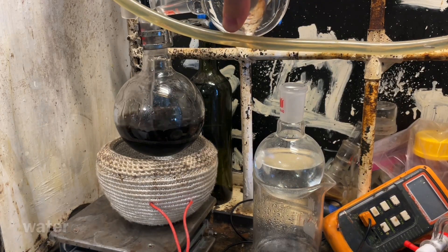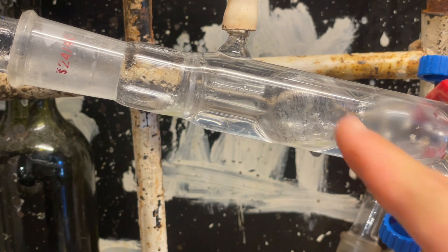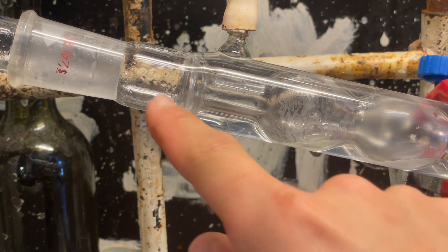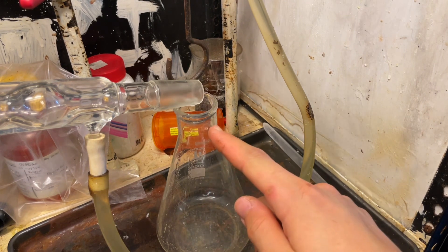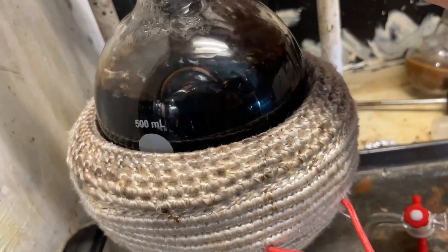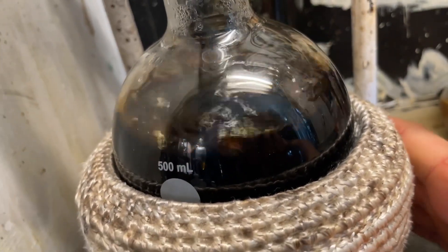So now we're going to steam-distill out any remaining nitrobenzene. I'll add water and steam-distill until the distillate is clear and no longer smells of almonds. You can see here our nitrobenzene is distilling over, and I'm going to recycle this nitrobenzene into the bottle again because it's perfectly fine and reusable. A Discord member commented: 'soy sauce distillation.'